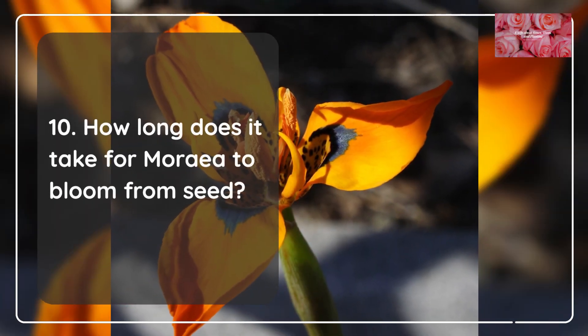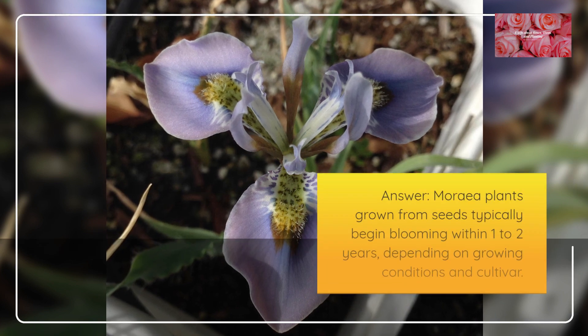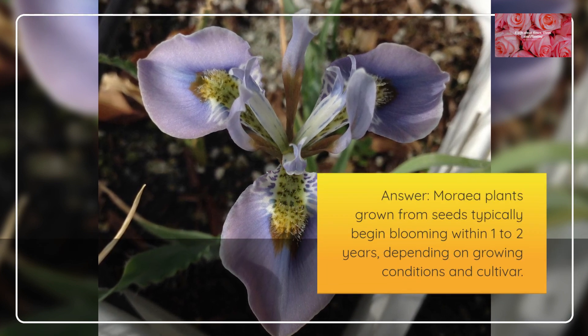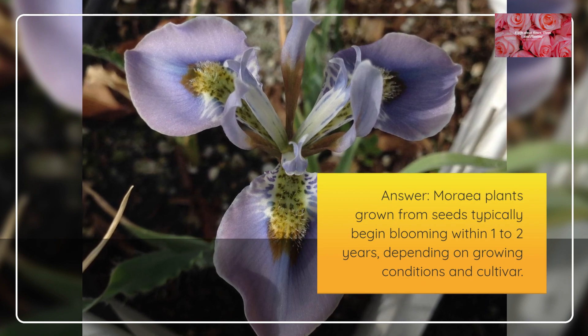How long does it take for Moria to bloom from seed? Moria plants grown from seeds typically begin blooming within one to two years, depending on growing conditions and cultivar.